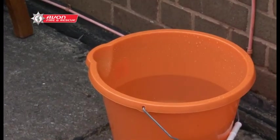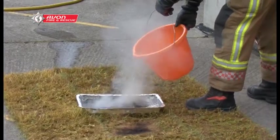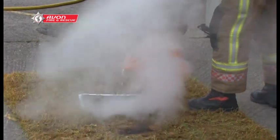Have a bucket of water available in case you need to put it out. Ensure that the barbecue itself is extinguished fully before it's put into any dustbin. Keep it away from sheds, fences, or anything else that could catch fire.